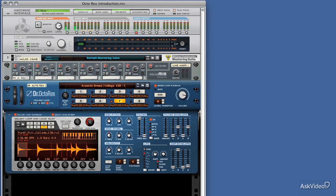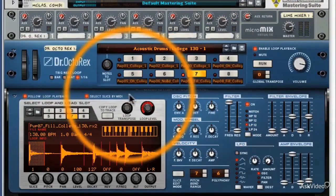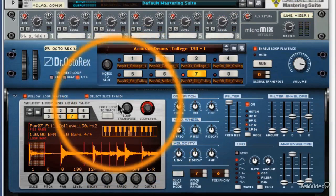As with anything else in Dr. Octorex, there's generally one or two ways to do things, and here there's a couple of ways. So let's look at both of those now. We've got the same fill sound as we had in the last video and I'm going to show you transposing it using the loop transpose encoder just here.